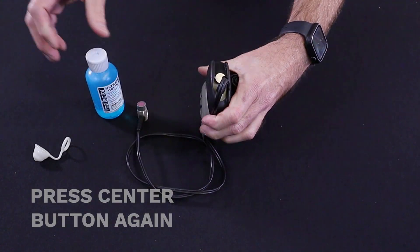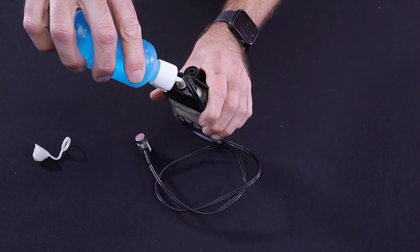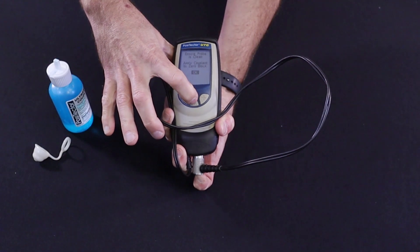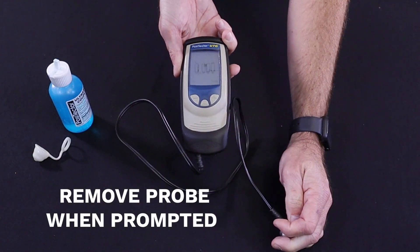Next, apply a single drop of the glycol gel couplant to the zero block at the bottom of the unit. Place the probe flat on the surface and press the center button to zero. Follow the instructions on the screen and remove the probe when prompted.